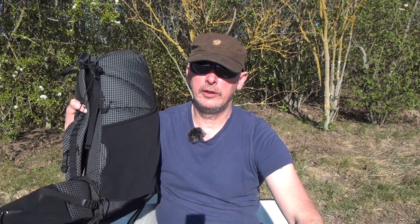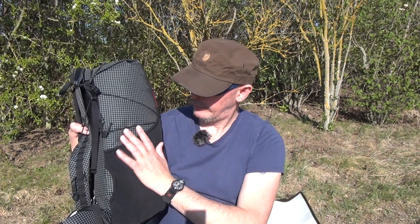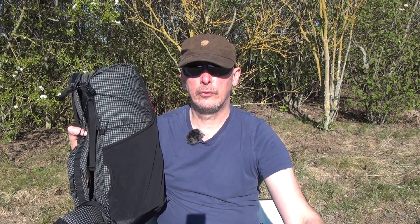Das soll es zu diesem Rucksack hier gewesen sein, zum Trajectory von 3F UL Gear. Reinschauen lohnt sich. Übrigens, ich werde nicht für dieses Video bezahlt – das ist alles mein Einkauf. Ich mache dieses Video nur deshalb, weil ich sage: Wer UL gehen will, muss nicht immer zu extrem teuren Specs greifen. Es gibt Packs, die kosten bis zu 600 Euro – Preis-Leistung, no way. Da kann ich mir auch eine Mülltüte nehmen, ein paar Träger dranklebend, und schon hätte ich nur einen UL-Rucksack.